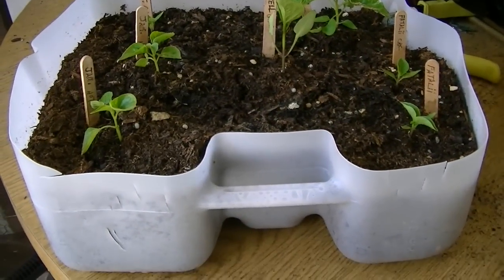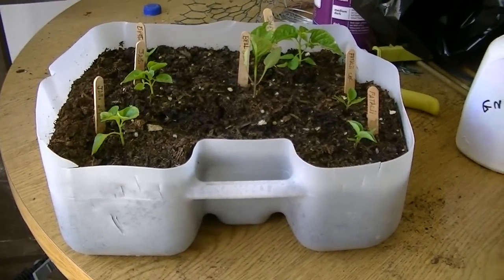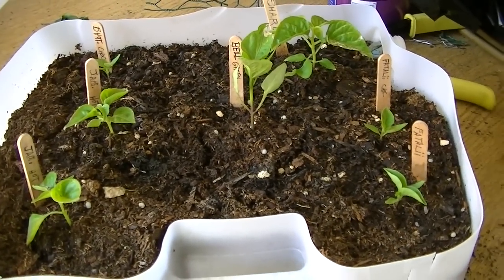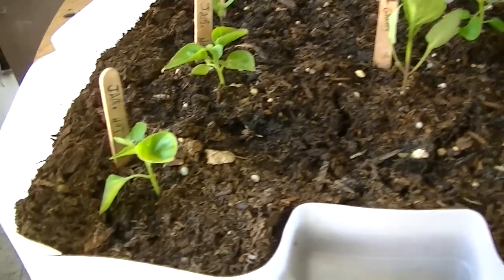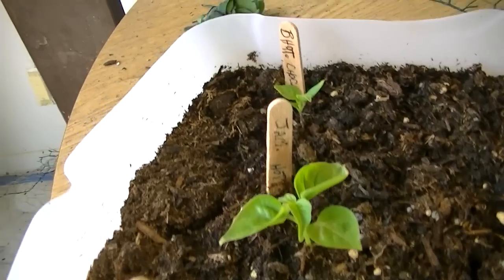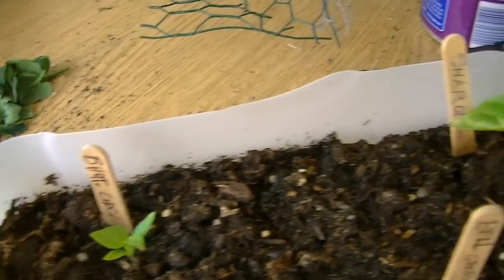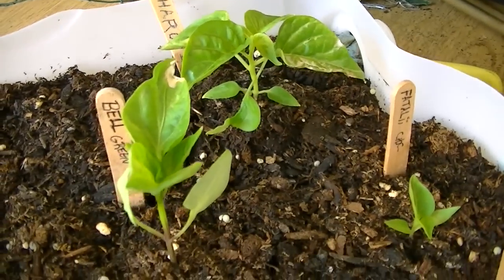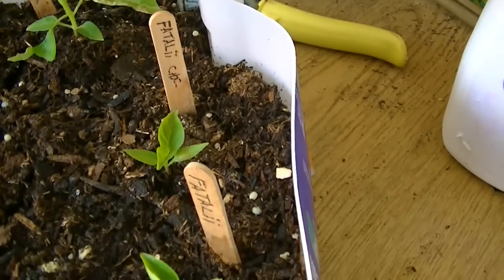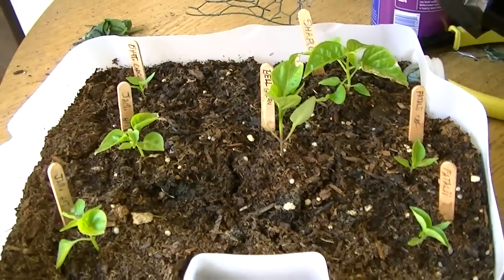These are a gallon and a half water container that I cut, and I've got a bunch of hot peppers growing in here. I have a Jamaican hot, another Jamaican hot, here's a green bell pepper, a fatale, and another fatale — all doing real good.